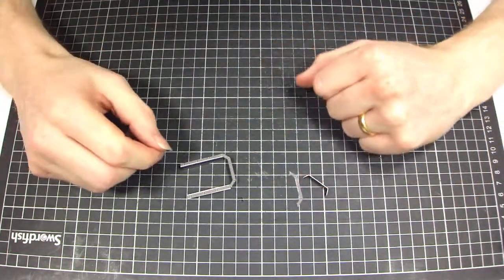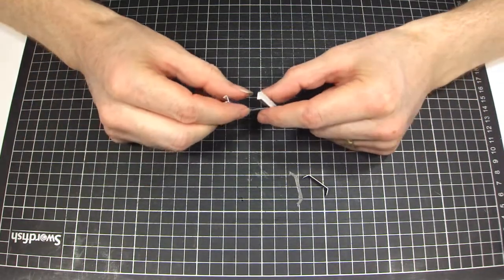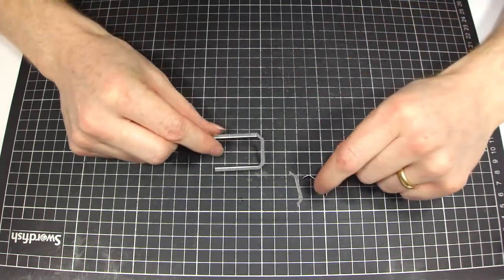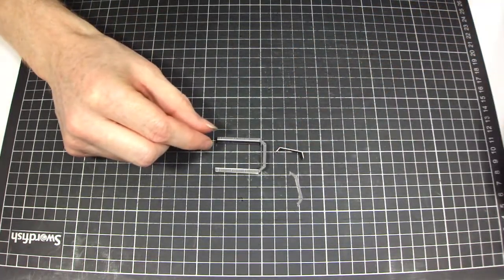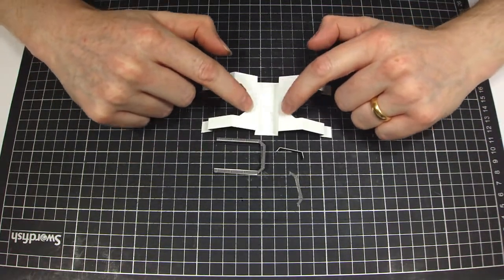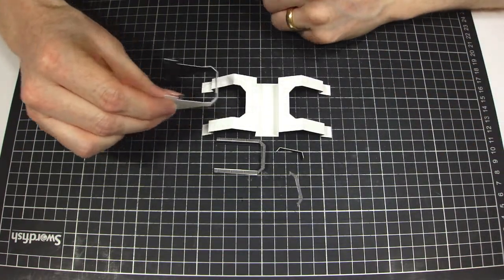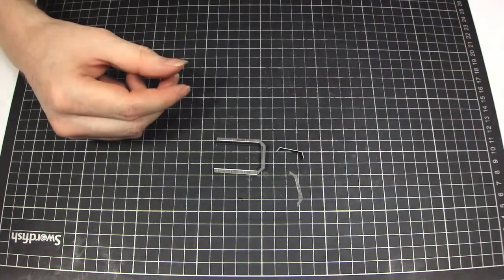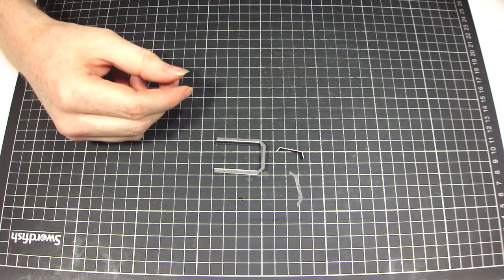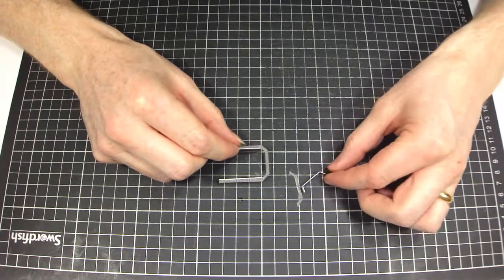Before we actually assemble this together, we've got some bolstering to do. First thing we need to do is bolster out these parts here so there's actually a surface in here to glue onto, and this part here as well. We're also going to do a little bit of bolstering just under here so that we've got something for this part here to glue into as well. It's really important that you read the essential how-to guide because it essentially tells you all about bolstering, but I am going to go through it in a nutshell form right now.